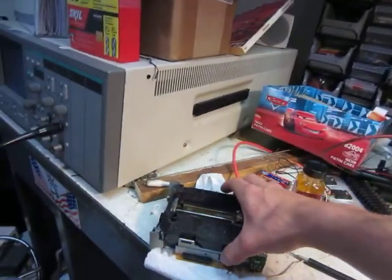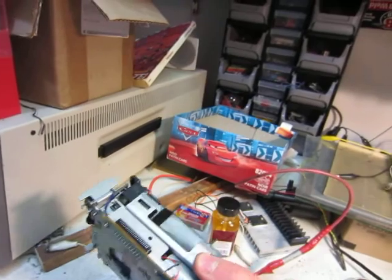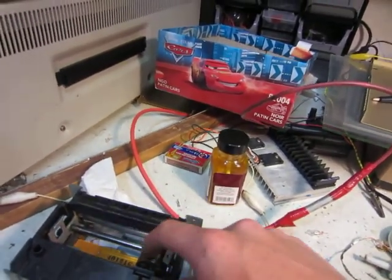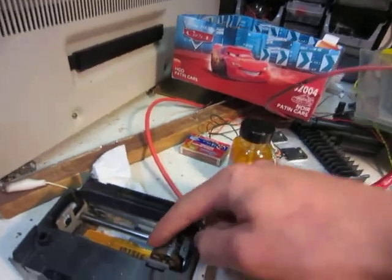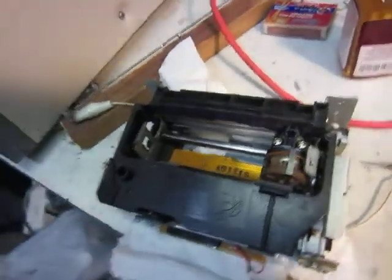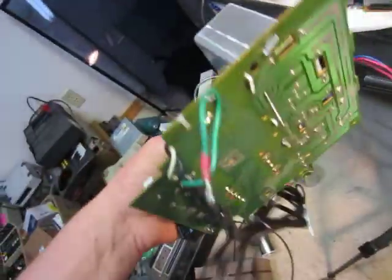I also took apart this little receipt printer. This is the main board — it's just got a little magnetic coil arrangement in there, a bunch of coils, and it shoots the needle things out and puts the ink onto the paper. This is the circuit board from it. It has a weird, very large, old voltage regulator on there. It's kind of interesting.